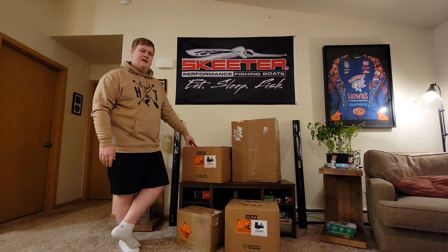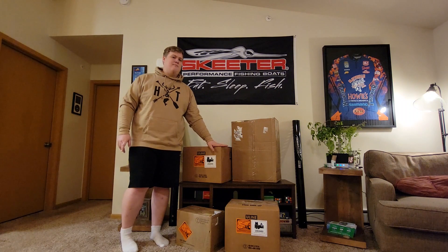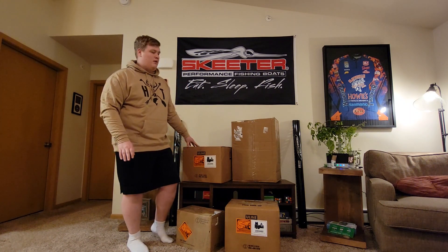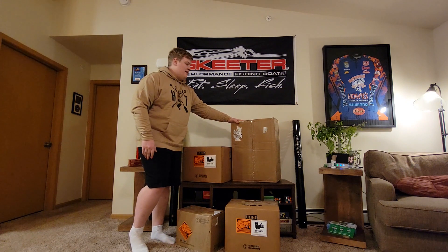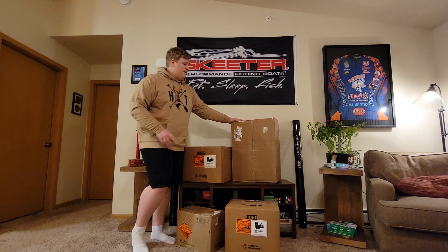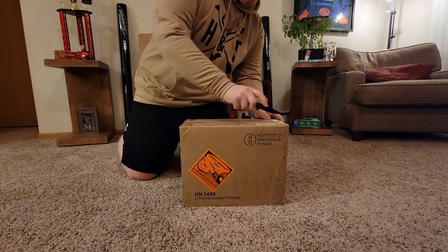These aren't just lithium batteries — I got three lithium batteries from them, as the fourth battery will be my cranking battery, which won't be lithium because Yamaha won't let me run a lithium on it without voiding the warranty. Otherwise I would run lithium on it. This box has a little secret in here that I don't think most of you have seen, so keep watching the video because I'm going to show you something pretty cool.